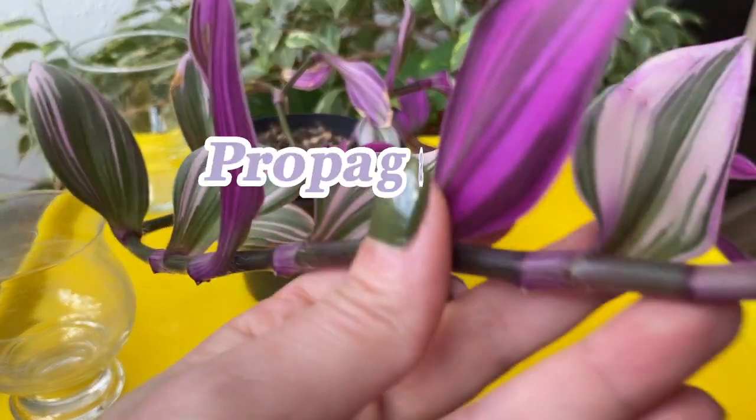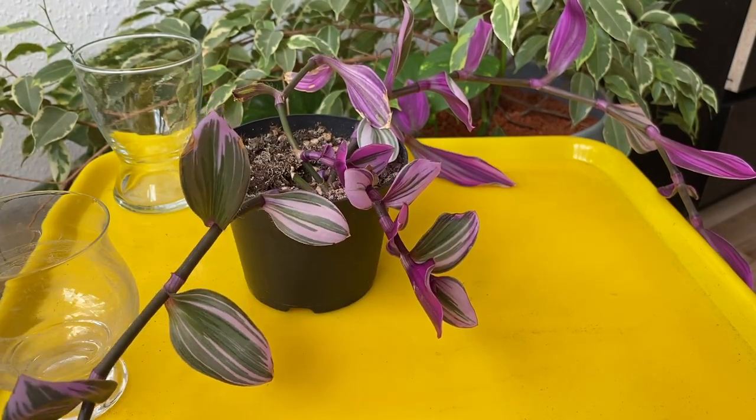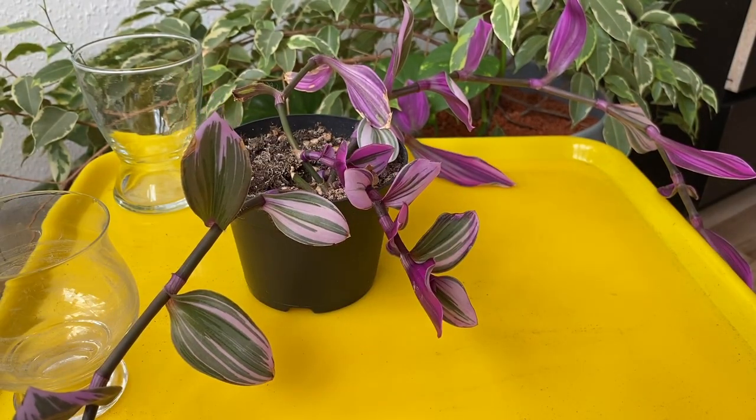Hello everyone, welcome to Anna's Violets. In this video we're going to propagate Tradescantia albiflora nanouk, and I'm going to tell you about two methods and we're going to do it right now in this video. So let's start.